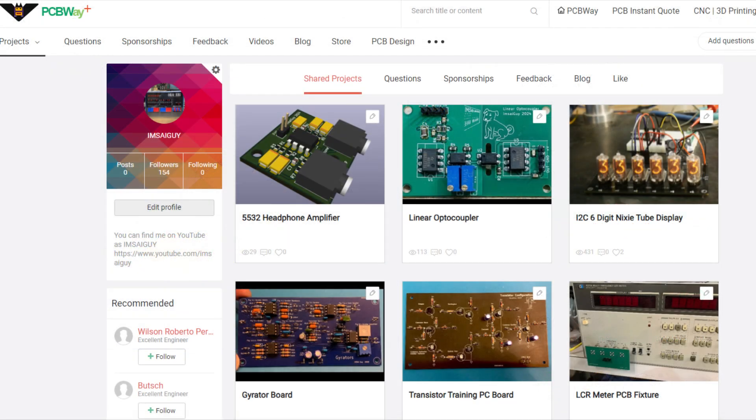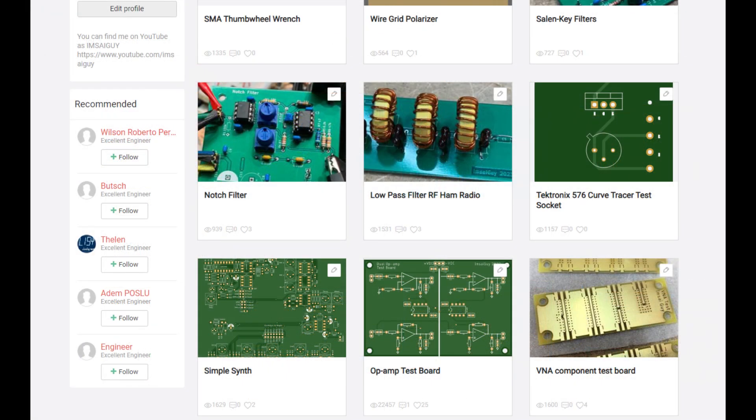As with all my projects, they're on the share site on PCBWay. I've got several pages of projects there. Maybe you haven't been there to see all the projects, but I have a whole bunch of stuff — not just on one page. Go to the other pages; maybe there's something there that you'd enjoy or give as a gift. There are some fun projects that can get you interested in electronics and get you moving forward.